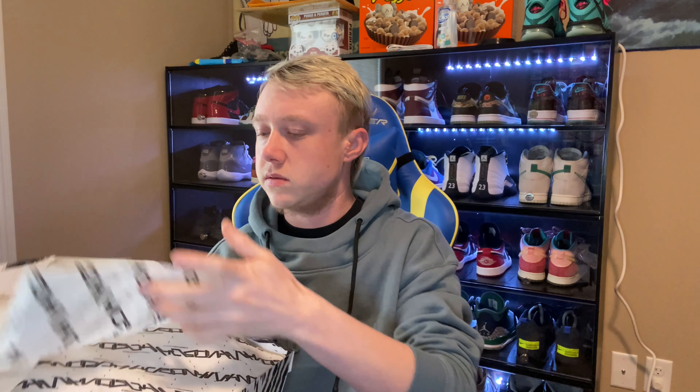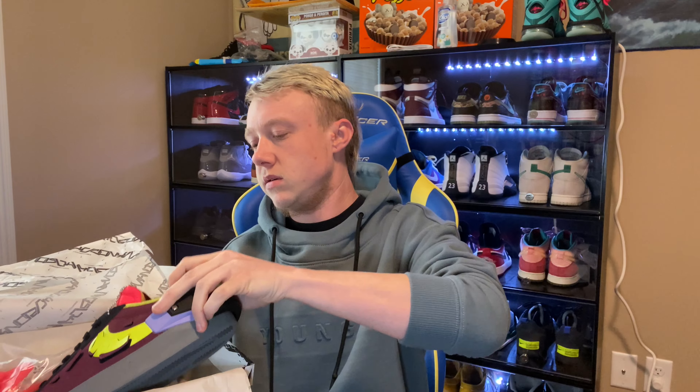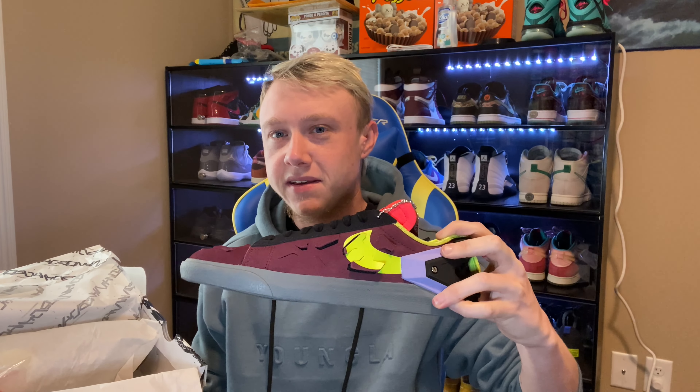There's also some Acronym paper in the box. Then you have the Acronym Blazer Low Nightmare — they come with the black piece on the heel, and you also get a set of orange laces right there, which would kind of match up with the neon orange tongue.